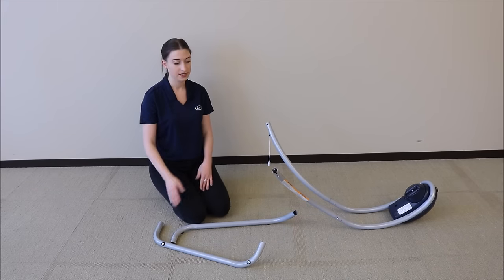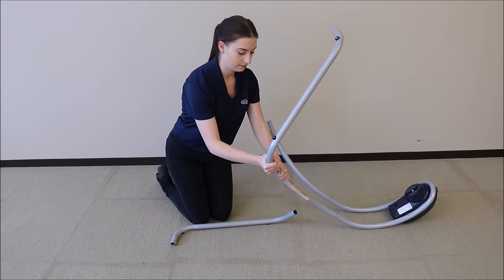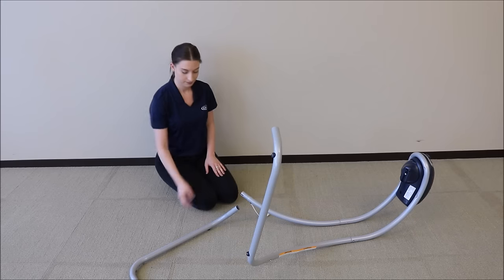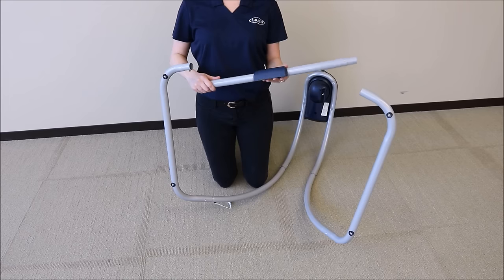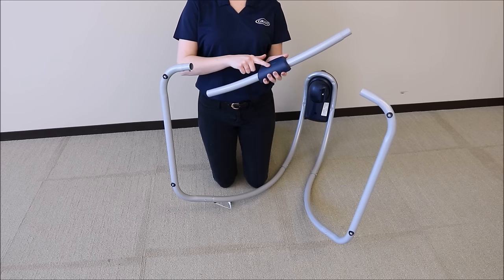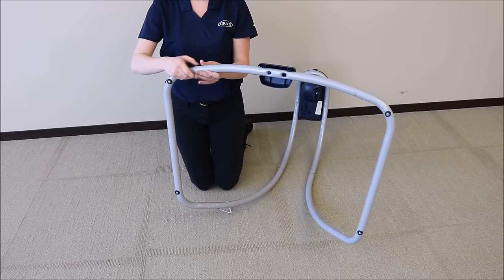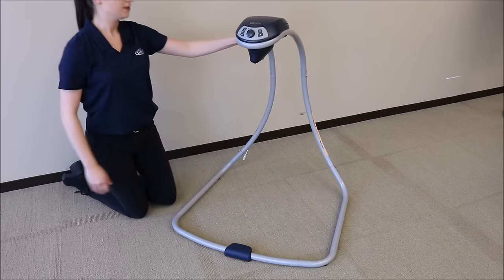Insert the side base tubes into the leg tubes and repeat for the other side. Insert the front base tube into the side base tubes so that the Graco logo is facing away. Your swing frame is complete.